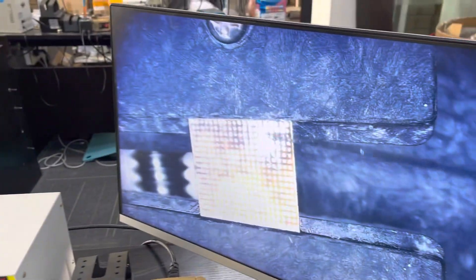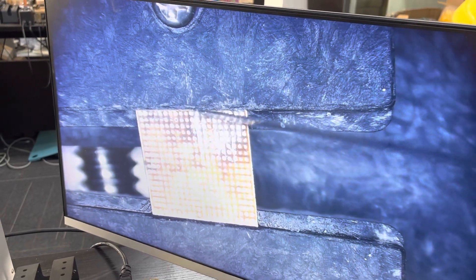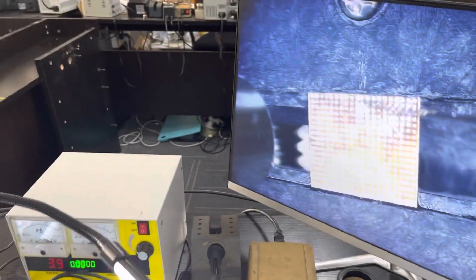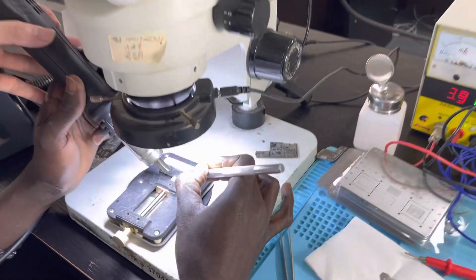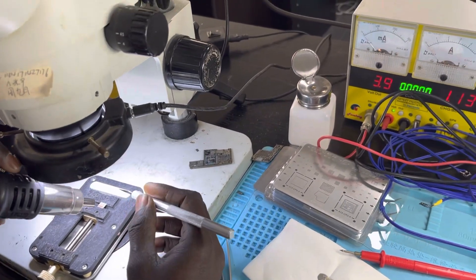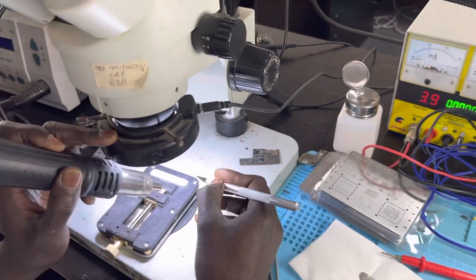Let's see. The hot gun is too far. Move it closer. If you feel hot, yes. Move in another direction.